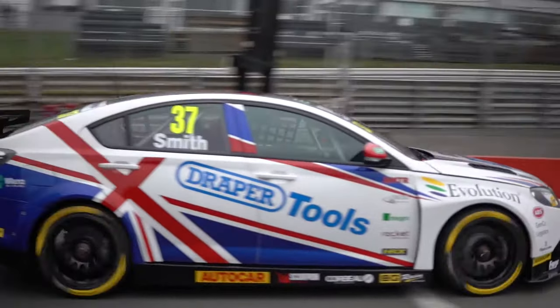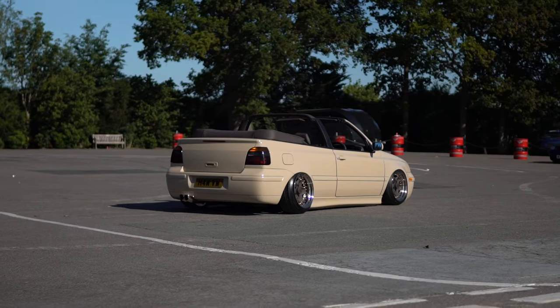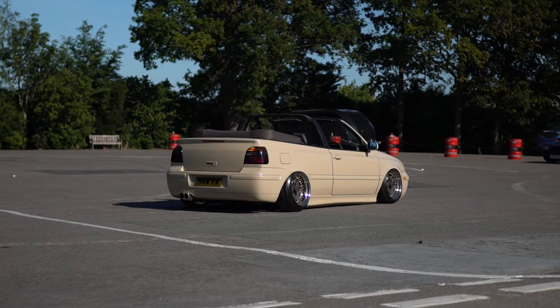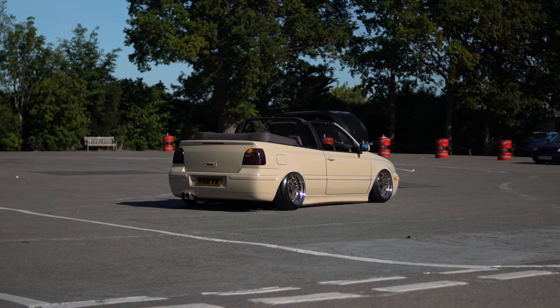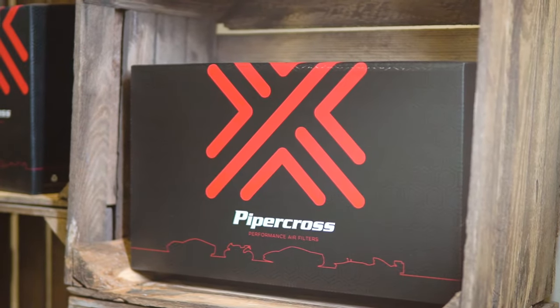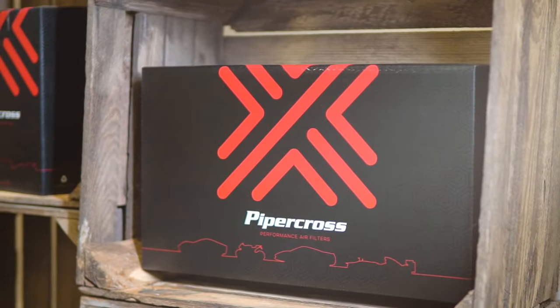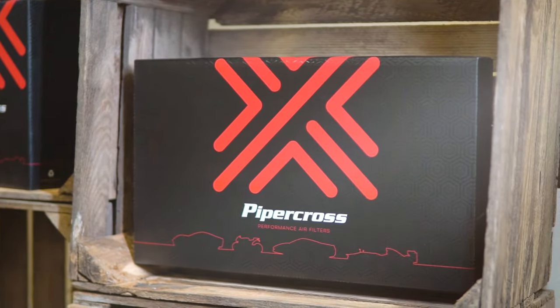With this increased flow for a longer time and the simplicity of swapping out this part, we recommend it as a great first modification that you can do in as little as 10 minutes. As a bonus, these filters are lifetime filters that simply require cleaning every 20,000 miles or every yearly service, whichever comes first, and come with a lifetime purchaser's warranty.